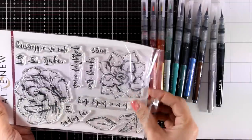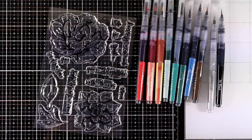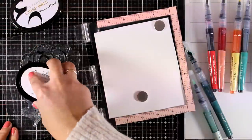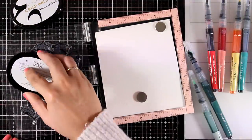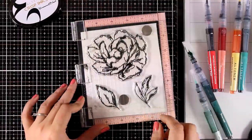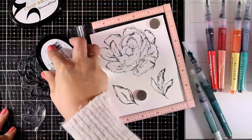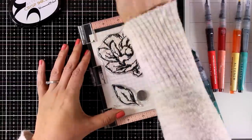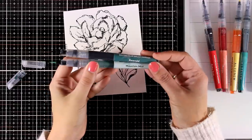Inked Flora is great to practice coloring skills with pretty much any coloring medium, and I love that it has those sketchy lines that give an artistic look. I'm using my misti here and working on watercolor paper, which has enough texture that I need to stamp a couple of times to get a good impression. I'm using black permanent ink to make sure that when I use water and my water brushes, I won't move the ink and make a mess.